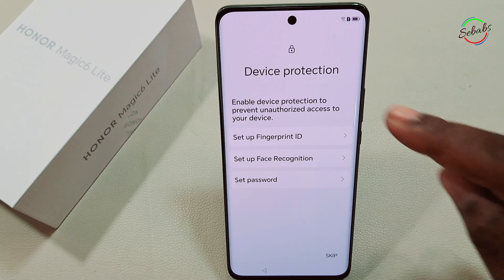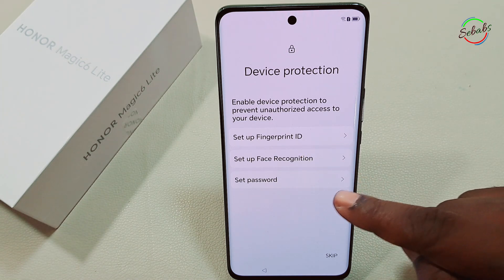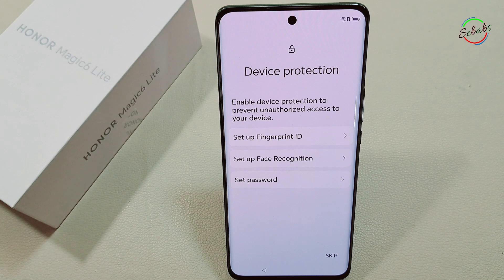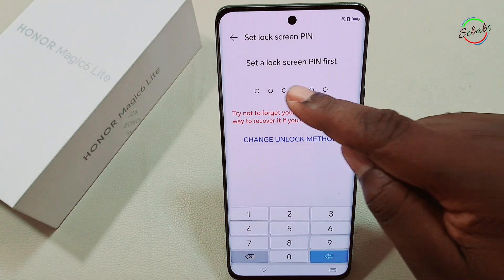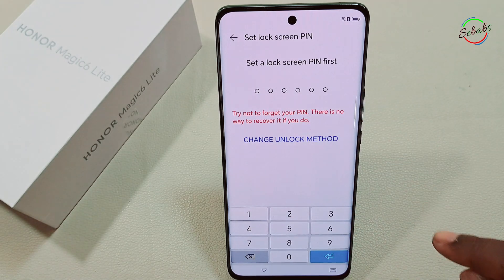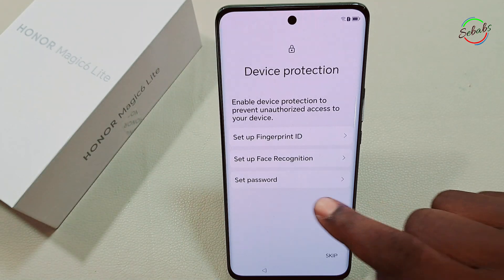You'll be asked for device protection: you can set up fingerprint ID, set up face recognition, or set up a password. You can either skip it or set up your fingerprints. I'm going to set up fingerprints, but to do so you have to set a lock screen first — so let's go back and set a PIN first.